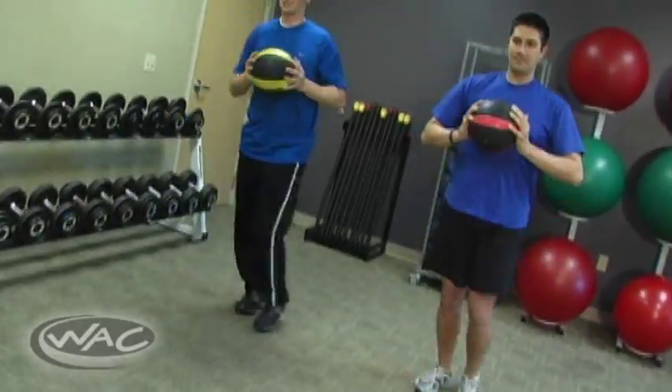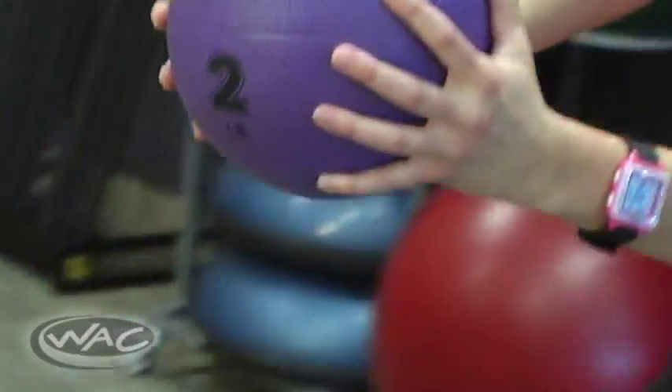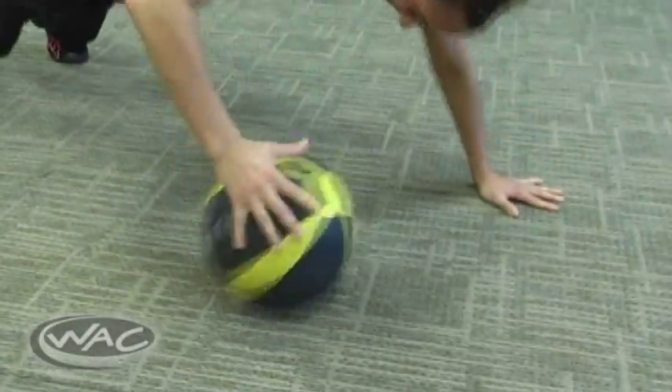With all the variety Medicine Balls provide, it will be hard to become bored with their use, and people of all fitness levels can benefit from incorporating them in their workout routine. If you'd like to learn more about Medicine Ball training, please contact your club's fitness director or speak to any of our fitness staff. Thanks for tuning in — the ball's in your court.